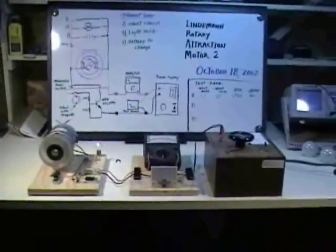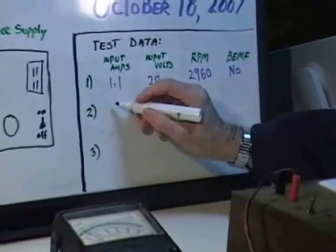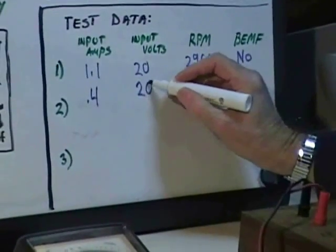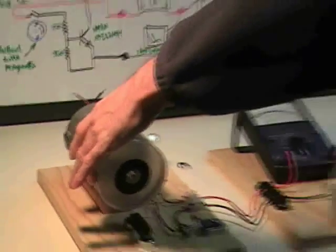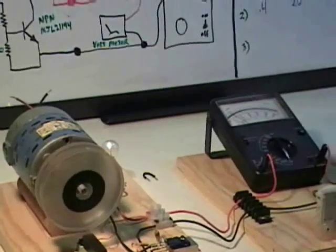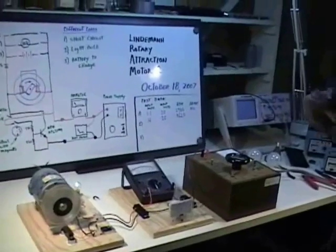This seems to be significantly better performance than we saw when we throw away the electricity coming out of it. The amps are 0.4 volts, still 20, RPM was 3620, and we can still see that we can slow it down and the amperes don't rise. You can also see that the light bulb doesn't get dimmer when I load it. The electrical inputs and the electrical outputs are almost completely independent of whether or not I take any mechanical energy from the machine at all.